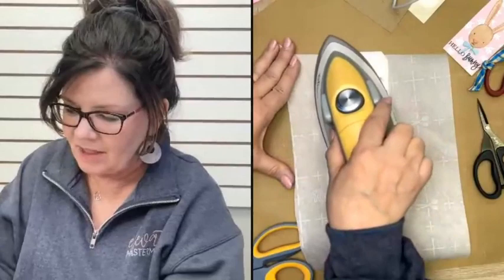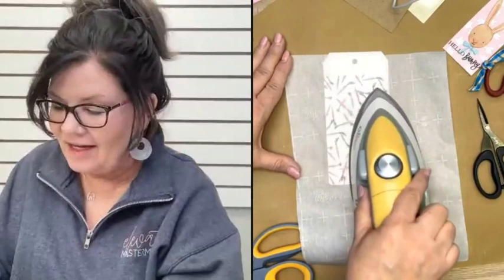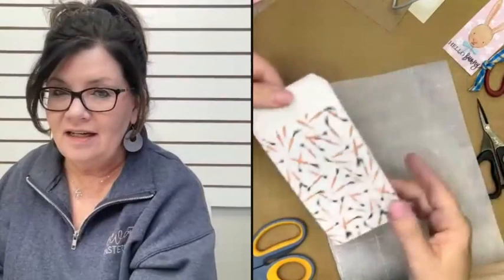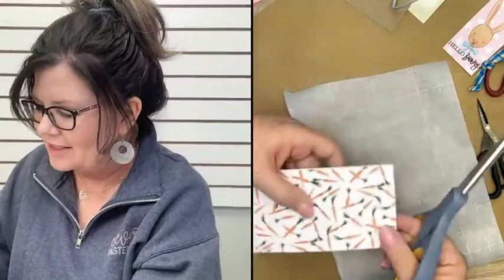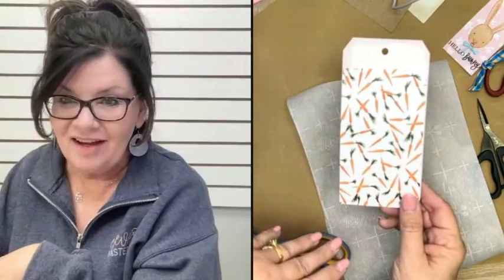I'm going to take my little Oliso craft iron and go over this sandwich. This is so easy because what's happening is the Saran wrap is melting — and that melting becomes your adhesive. Now look — it's on there, it's smooth, there are no bubbles! You might have a little bit of excess plastic wrap to trim or pull off, but look how perfect that is.